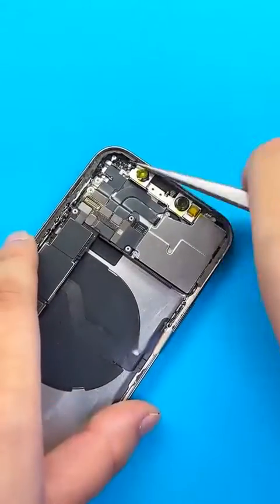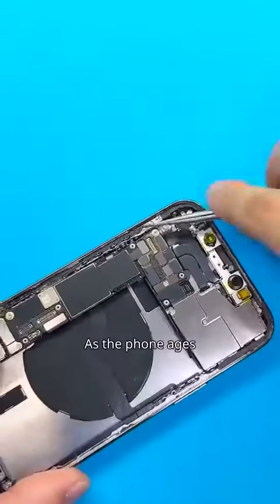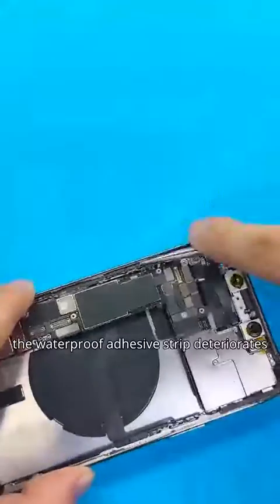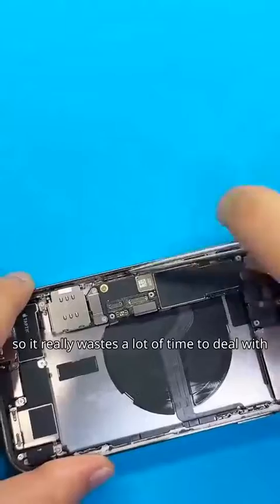From models above iPhone 12, the material of the waterproof adhesive is different from before. As the phone ages, the waterproof adhesive strip deteriorates. Along with the dirt accumulated around the screen edges, so it really wastes a lot of time to deal with.